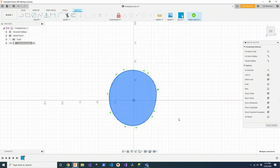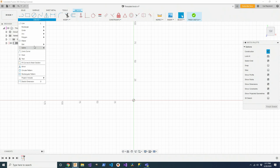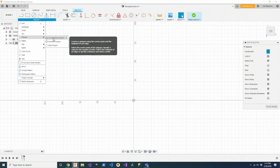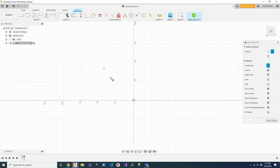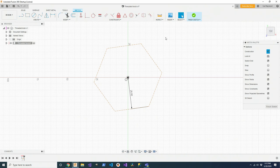Splines are tricky to deal with in Fusion because you have so many points that you have to constrain to get that curve to go from blue to black. The trick I figured out is that I can use construction geometry to constrain the spline. So what I'm going to do first is make a six-pointed polygon — a hexagon. That one needs to be a circumscribed hexagon at 25, and I'm going to straighten that out.